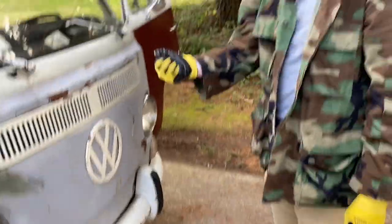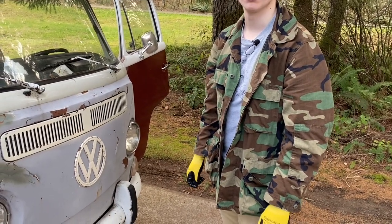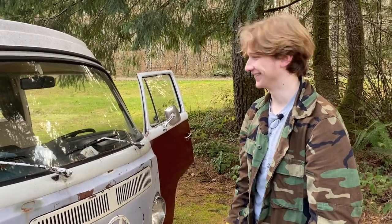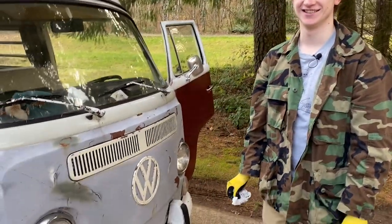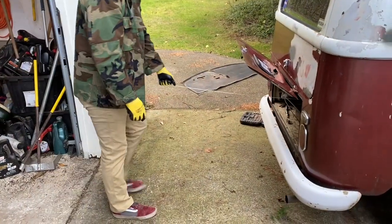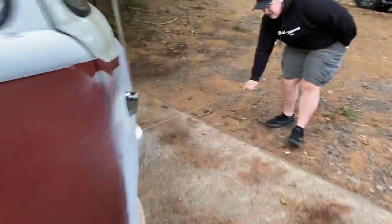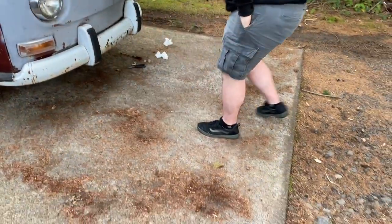We're gonna take the string and pull it back and forth to loosen up all the grime in the tube. We can pull it in and out a couple of times, clean it, and then we'll show you when we put it back in. This end is pretty clean but we're gonna keep pulling - the tube seems to be loosening up just from pulling back and forth.